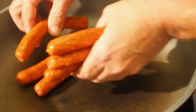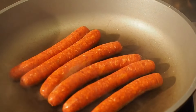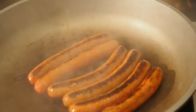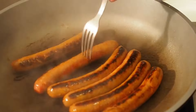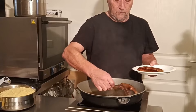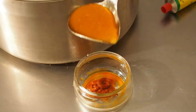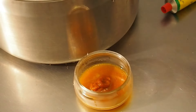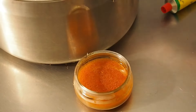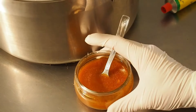Les merguez, il faut juste les poêler sans graisse — elles en relâchent une tonne. Vous les faites juste colorer sur les 3-4 faces, en tournant 3-4 fois pour faire griller toutes les faces. On prépare un peu d'harissa avec le bouillon du couscous, tout simplement : un peu d'harissa, quelques louchettes de bouillon, on mélange. Et l'harissa est prête pour les amateurs de sensations fortes.